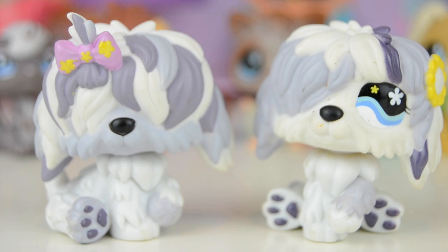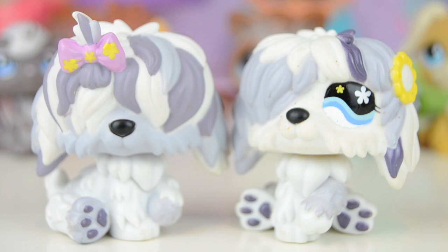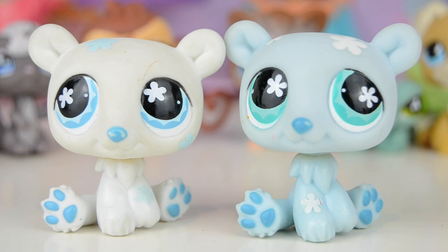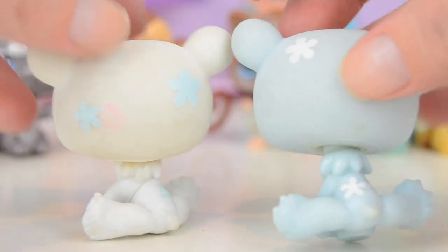Next up are these two sheepdogs, in pretty good condition — I really like these little patch sheepdogs. One has bonus hair and I love the colors on these. Then we have a pet pair — two polar bears, a white one and a blue one, with very complementary colors. The one on the left has blue spots and flower details, and the one on the right has them in white, so they're definitely a great match.